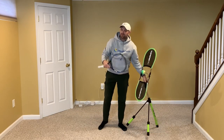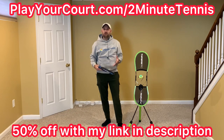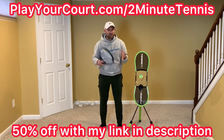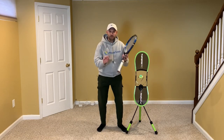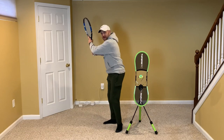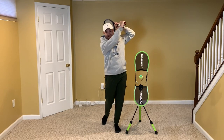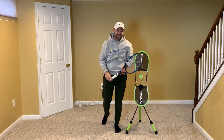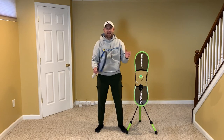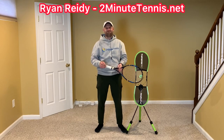If you're looking for new people in your local area to play against or a coach to help take your forehand to the next level, use my link in the description — playyourcourt.com/2minutetennis — and you get 50% off when you join. Film yourself hitting forehands and see if you're making all three moves: both hands on the way back, waving to the opponent at contact, and going high-low-higher, catching the racket as a nice added bonus. Use these three techniques and there's no doubt you're going to gain confidence, win more matches, and play much better tennis. This is Ryan Reedy from 2minutetennis.net — you got this.